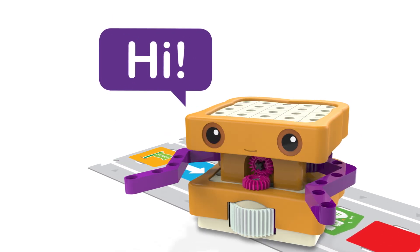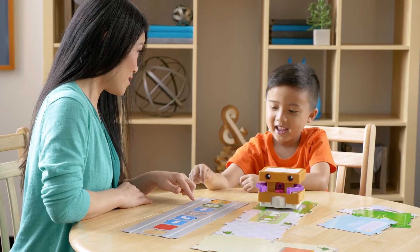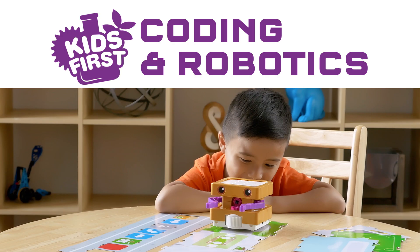Meet Sammy. Hi! This cute little sandwich is actually a robot that will introduce your child to the world of coding and engineering in Kids First Coding and Robotics.